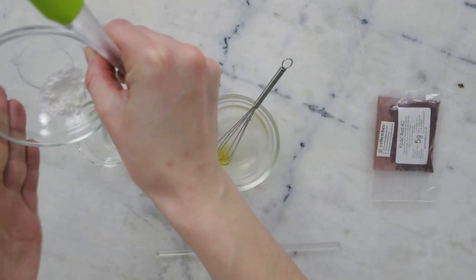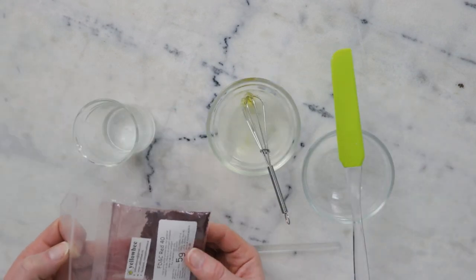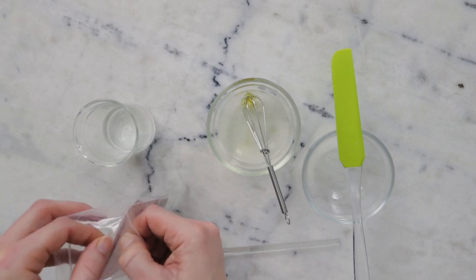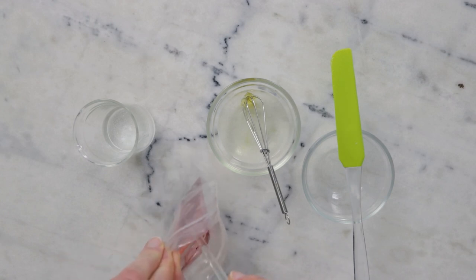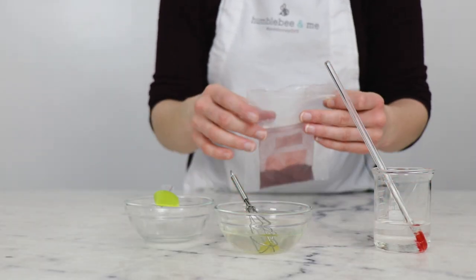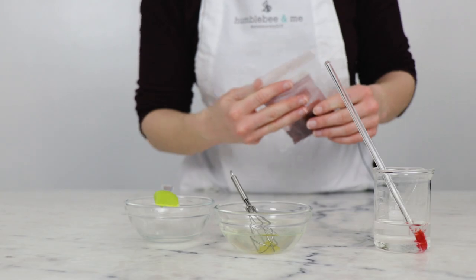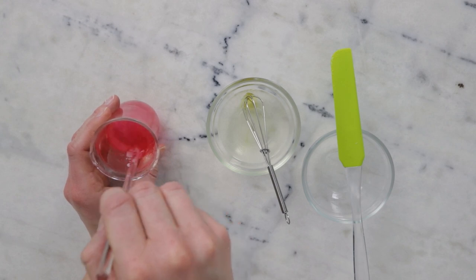Up next we need 1.5 grams of panthenol, also known as vitamin B5. I'm also going to incorporate a tiny bit of red dye — FD&C Red 40, a gift from Yellow Bee. We need so little of it, just 0.003 grams, which I can't weigh out, so I'll dip a glass stirring rod in and transfer just the tiniest amount of powder. It'll make the water phase pretty red to start, but once blended with the oil phase it'll shift to a soft pink. If you'd like to use a mica instead, check the blog post for instructions. Now that the honey has dissolved into the rose hydrosol, I'll add that to the main dish as well.